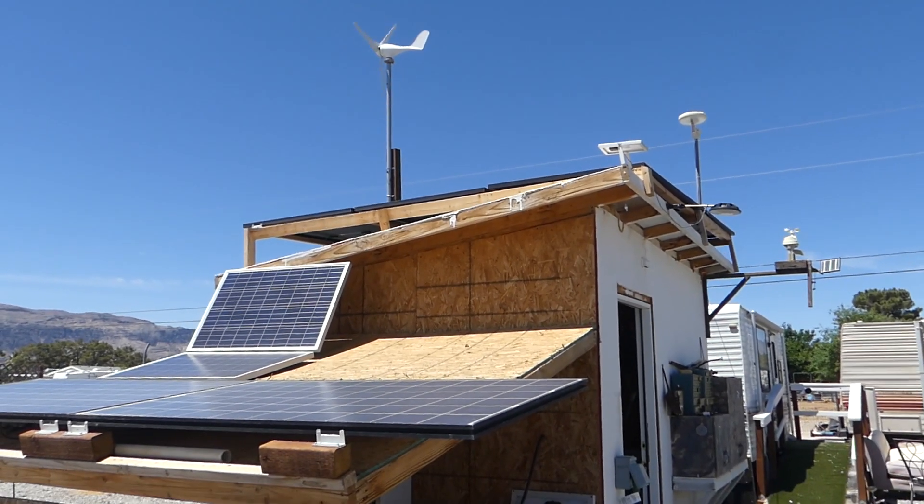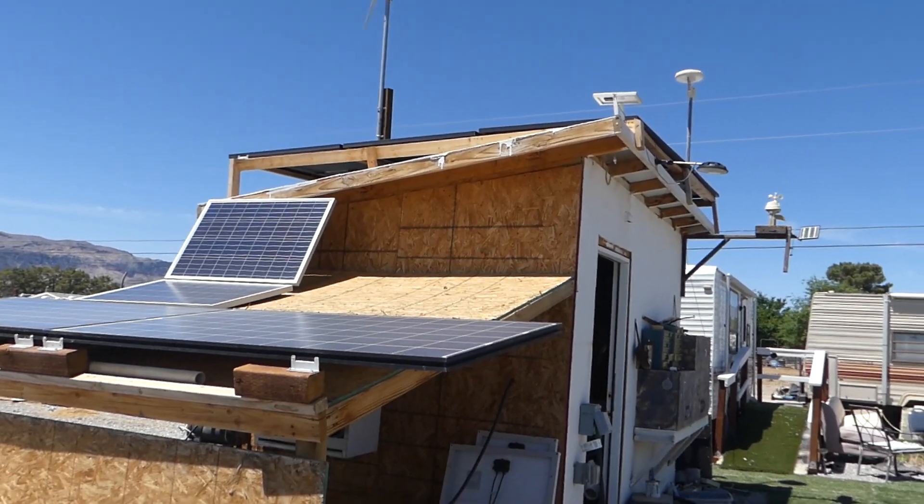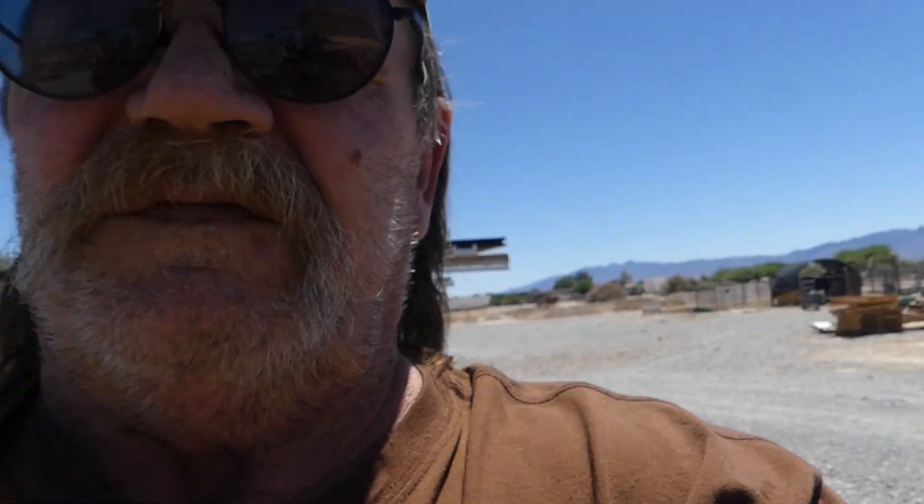The 400-watt panels up on top of the bathhouse there, we got those for $138 a piece. So if you're smart and you're going to do this off grid, go off grid, take the time, spend the money and get the good stuff.